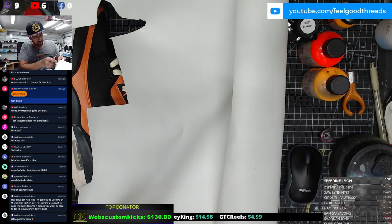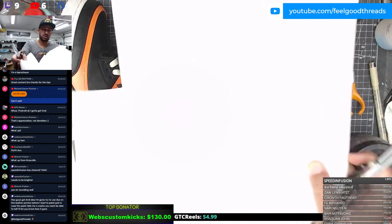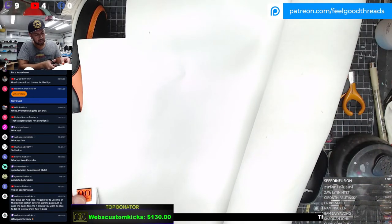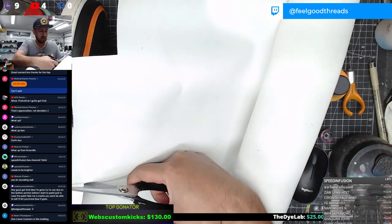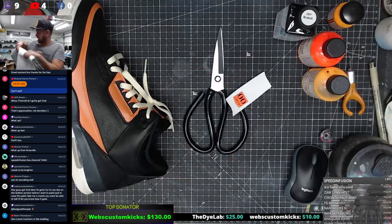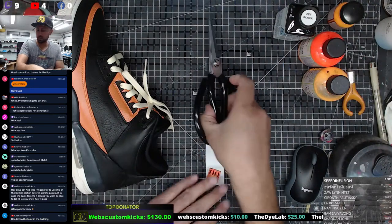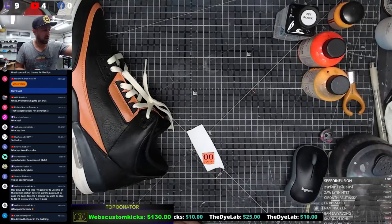Whenever I'm cutting something out and I have an idea of - let me make sure this is in camera and in focus - I know the panel is only going to be this big, so I'll cut just slightly bigger than it to save material. That might be a little over but it's all good. First let's just get enough material and move this big stuff out of the way. Then we got to prep this guy up.